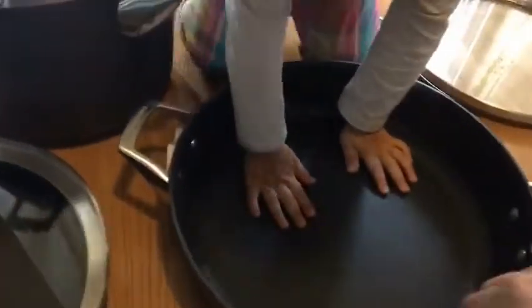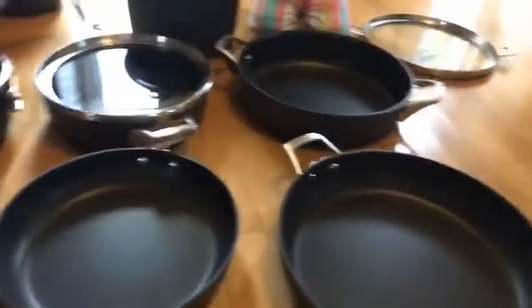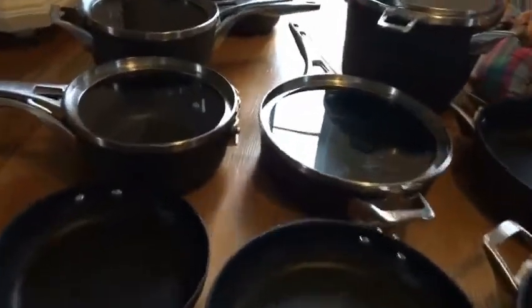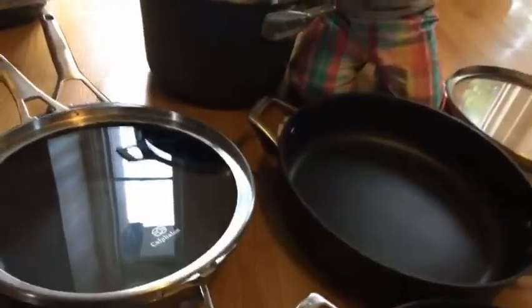This one has a nice square, deep edge, and this one is slightly more rounded like the saucepans, but not too different. And then you get this middle one here — it's also squared off, much like this one right here.